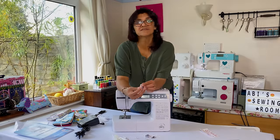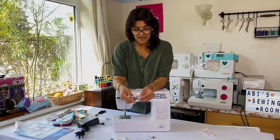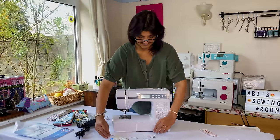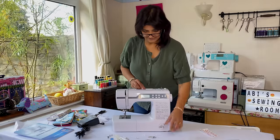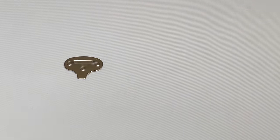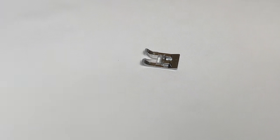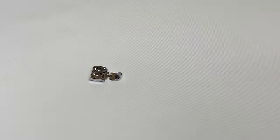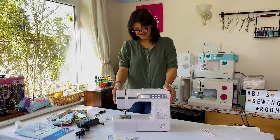We've got a button foot to go with the buttonhole foot so we can attach buttons easily. We've got a blind hem foot, which is great if you're adjusting trousers or taking up hems. There's a spool cap - they haven't given you a piece of felt so I'll cut some. A second screwdriver, a wide decorative stitch foot, a zip foot, and three extra bobbins.